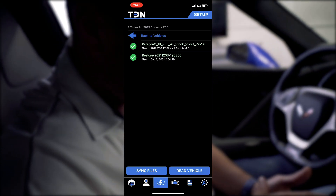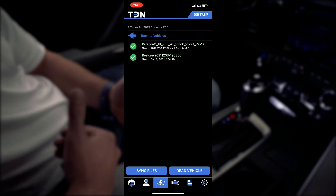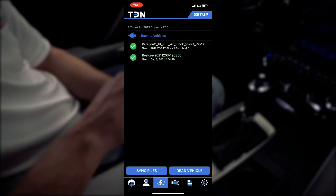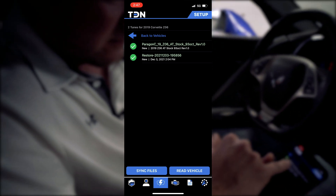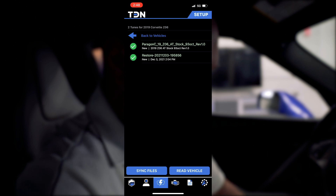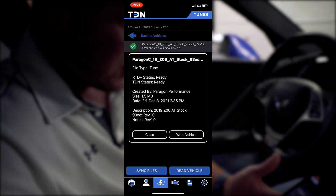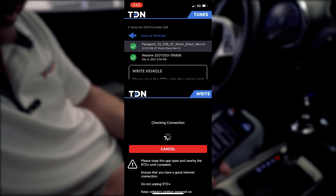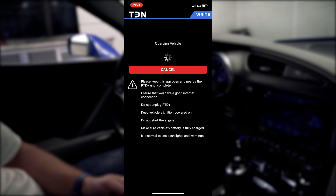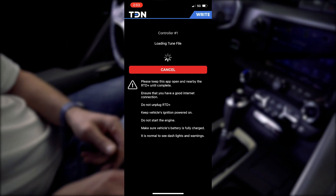The synchronization finished. Now we can see we have two tune files on our device. We've got the one called Restore — that is the initial tune we read, and in most cases that's going to be your factory tune. If you need to put the car back to stock for any reason, you can flash that back to the ECM. Then we have the custom tune: Paragon C19 Z06 AT Stock 93 Octane Revision 1.0. This is the custom tune file your tuner has sent you. We'll click on that and select write to vehicle. Remember your battery should be very well charged, everything turned off — just let it do the flashing process.